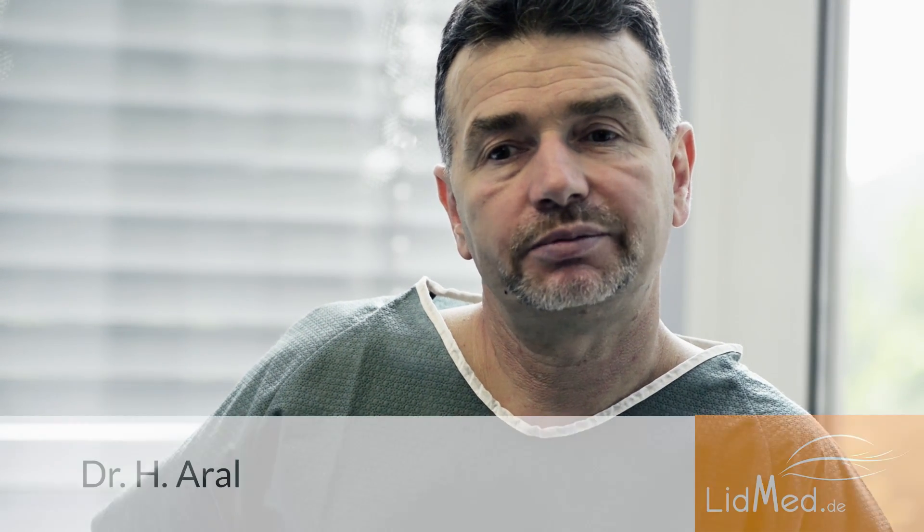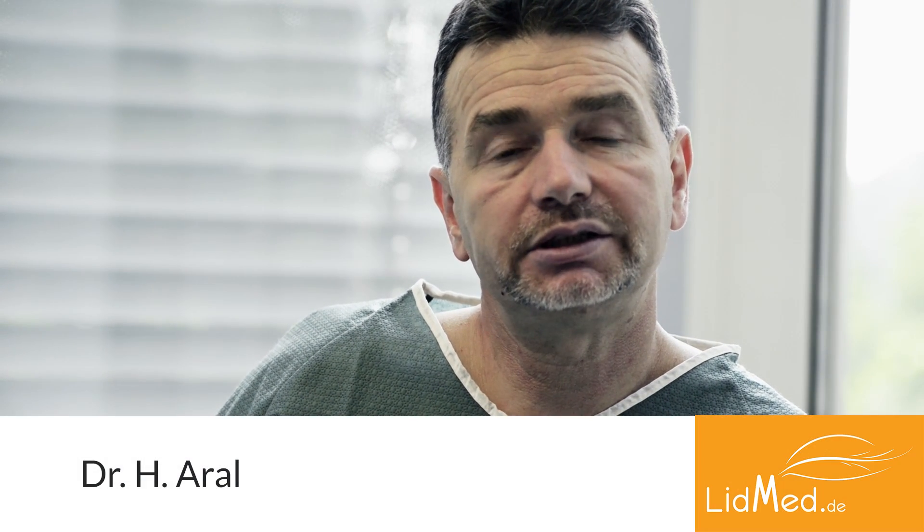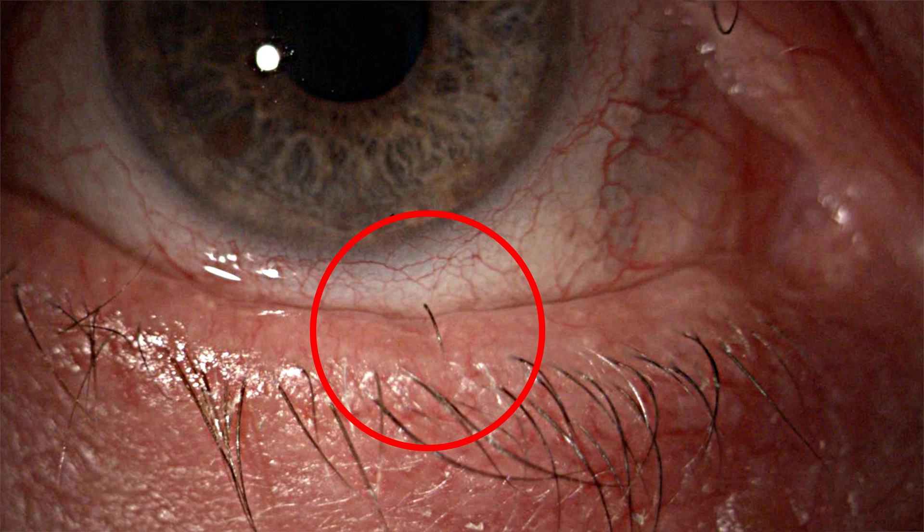In ophthalmology, we often see patients who suffer from distichiasis, meaning lashes that grow abnormally on the inside. Generally, they are epilated but have to be removed again repeatedly afterwards.